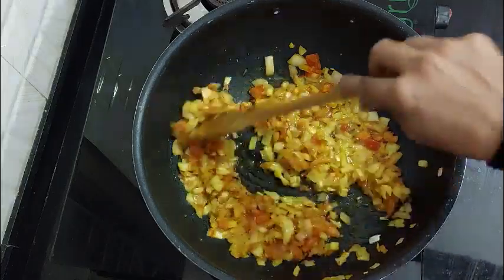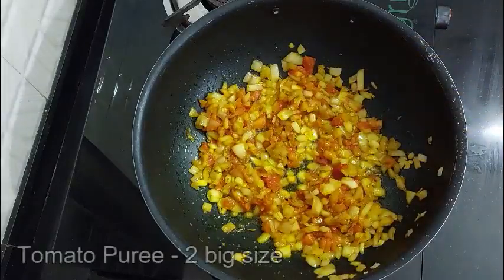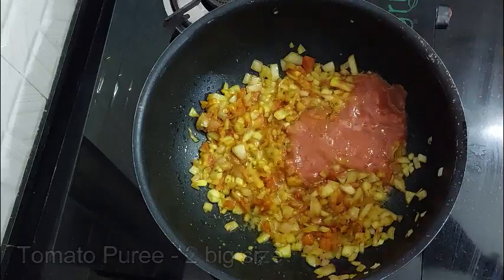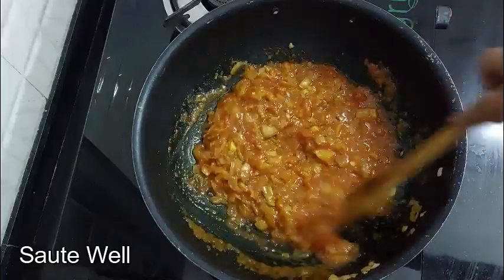You can add tomato. If you add the tomato powder, you need to add it on a medium flame and mix it in.